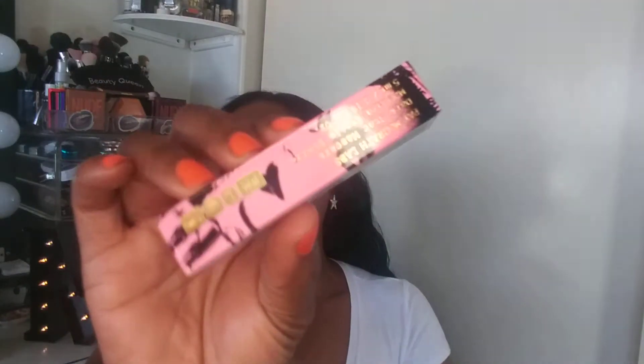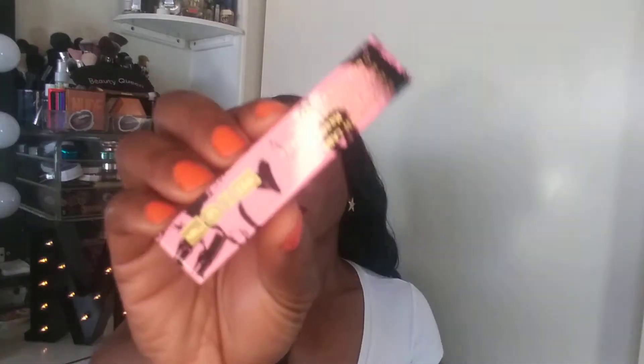The first thing in the box is the Pat McGrath Labs Dark Star mascara. You guys already know how I feel about this mascara — it's great. I can throw this in my makeup bag since I try not to take too many items after I lost my whole makeup bag a couple years ago. This is the Pat McGrath Dark Star mascara and it is five milliliters.